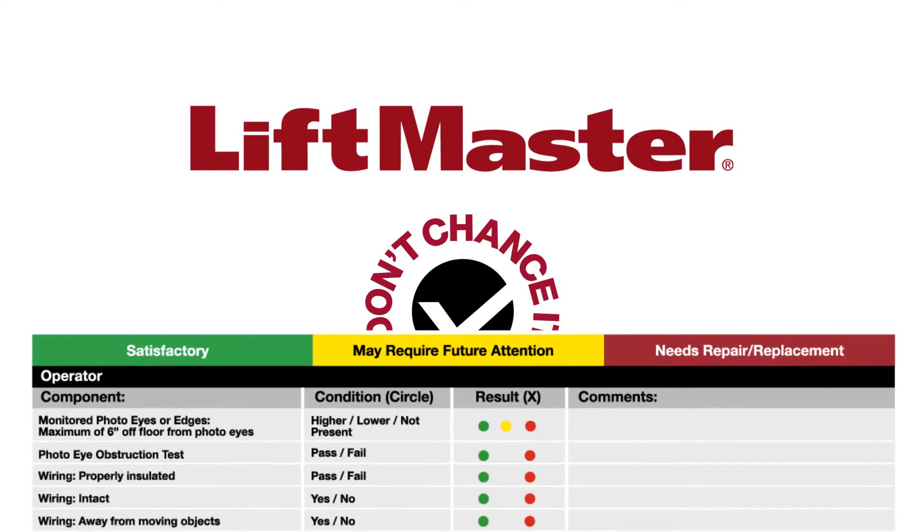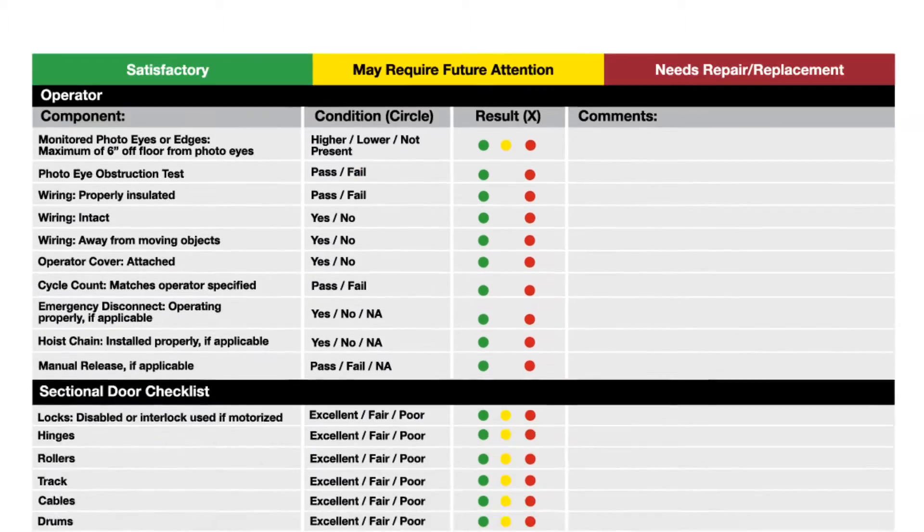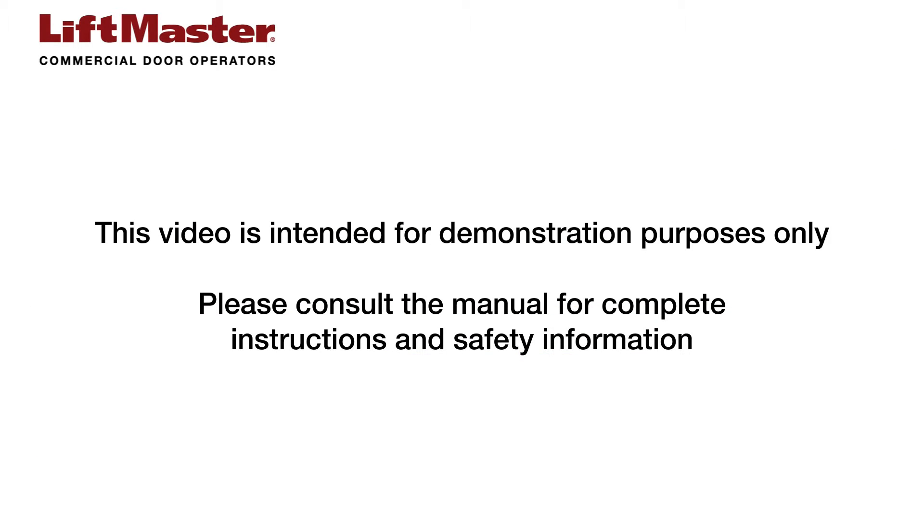This video will show you how to be a champion of safety and use the safety checklist to inspect commercial door operator and entrapment protection device installations. This video is intended for demonstration purposes only. Please consult the manual for complete instructions and safety information.